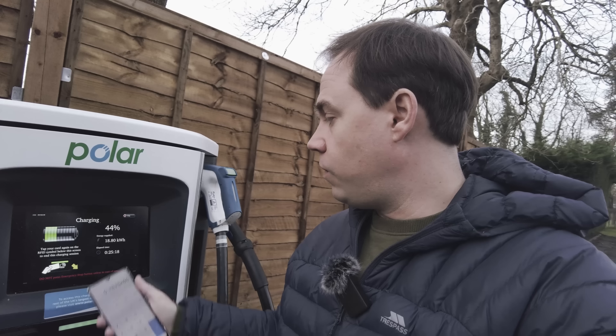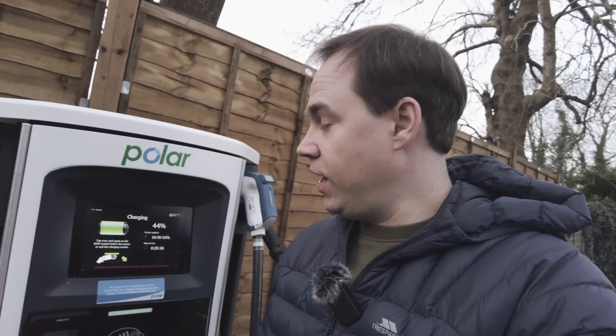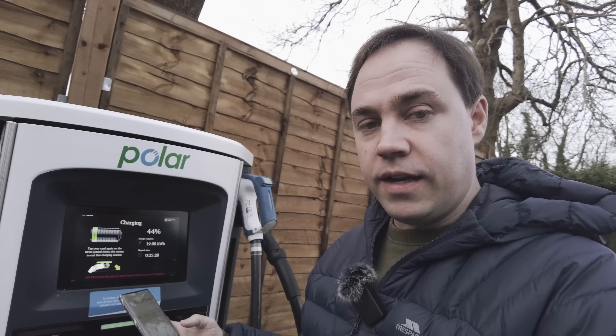We're at 25 minutes now, 18.6 kilowatt hours delivered. As soon as I saw the miles per hour increase, I came out and took a picture of the unit to record the kilowatt hours delivered in that time period and calculate the charge rate.